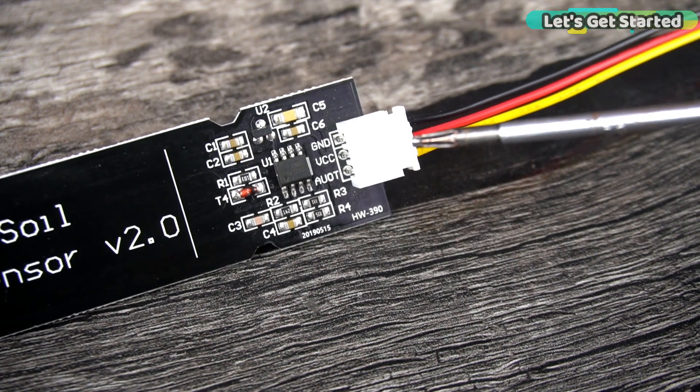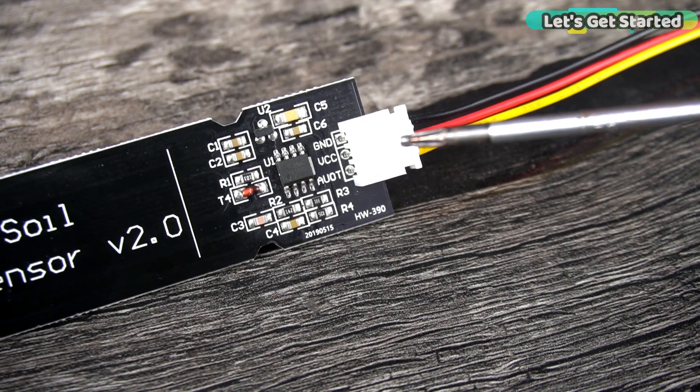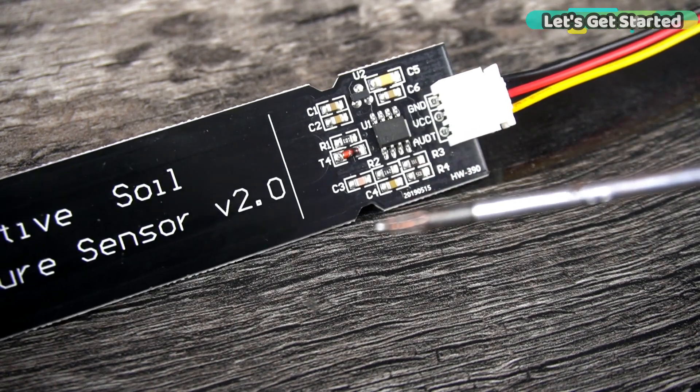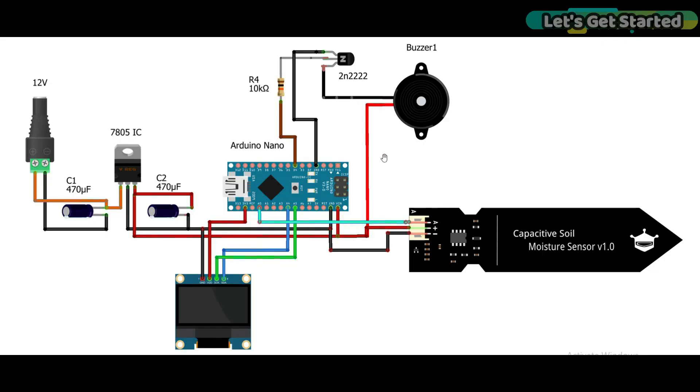If you want to know more about its technical specifications and theory of operation, then you should read my article available on electronicclinic.com — I have added the link in the description. Here you can see the circuit diagram with the capacitive soil moisture sensor. The analog pin is connected to Arduino Nano A0 pin. The VCC and ground pins are connected to the 5V and ground pins of a 5V regulator power supply. If you don't use this regulated 5V power supply, then you can connect the VCC and ground pins directly to Arduino Nano's 5V and ground pins.